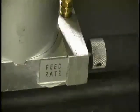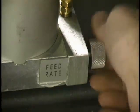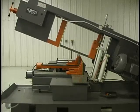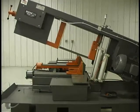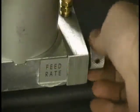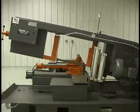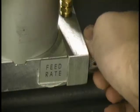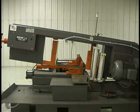The feed rate control regulates how fast the arm moves through free air and sets the maximum rate of travel. To slow down the traverse rate, turn the feed rate knob clockwise. To speed up the traverse rate, turn the feed rate knob counterclockwise. Turning the feed rate knob all the way to the right will prevent the arm from falling as long as there is air pressure to the saw.